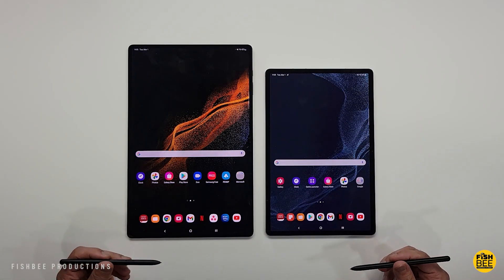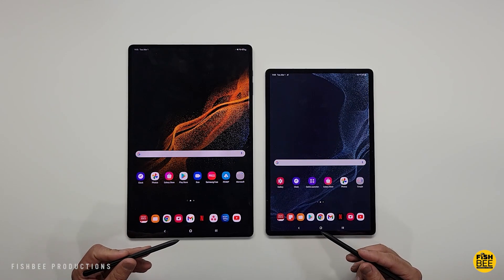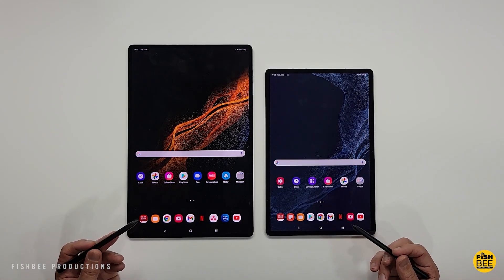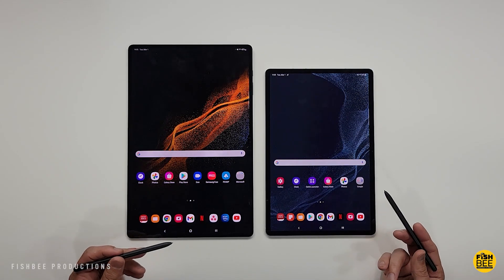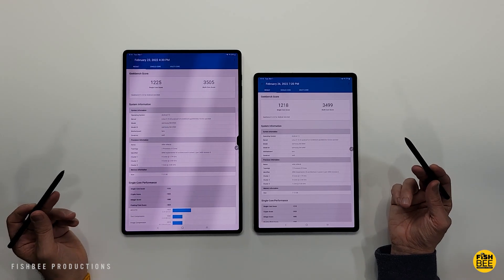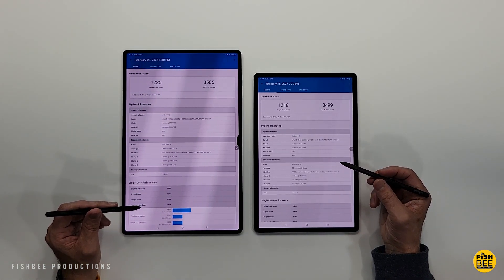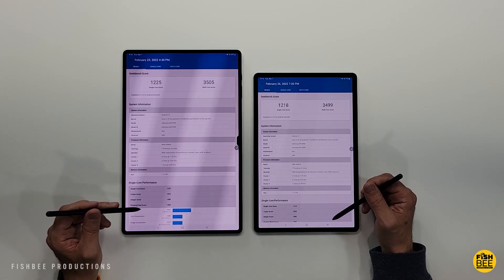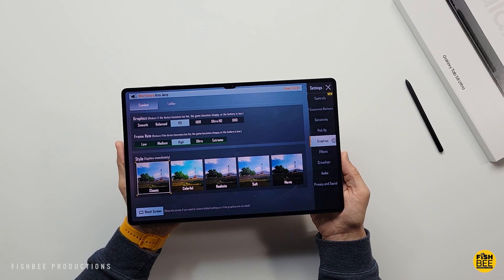It's going to depend on which versions you end up getting. I have what's considered the base model for each of these tablets at 8GB of RAM and 128GB of storage. Both tablets have the new Snapdragon 8 Gen 1 processor, so Geekbench testing is very similar between these two, and even the base models have very good performance and are a nice step up from the previous generation Galaxy Tabs.